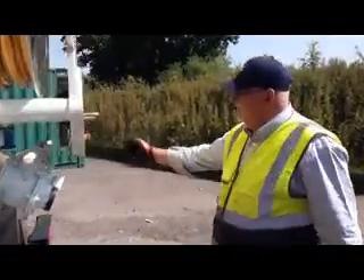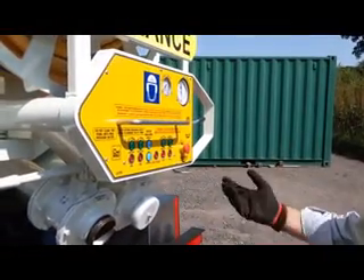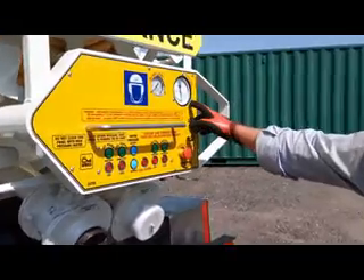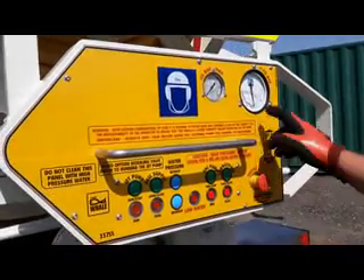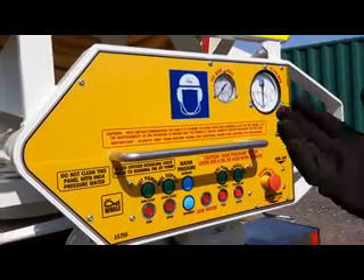So we're going to start the back pump up again. Straight away, no problem - let it get up to speed and you'll notice that it starts to move to vacuum straight away on this gauge. Change it to pressure and it's going to go the other way. So we're now building up pressure inside the tank.